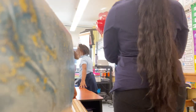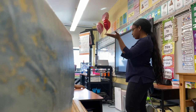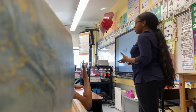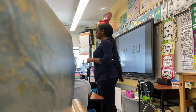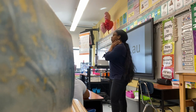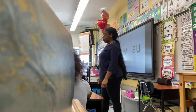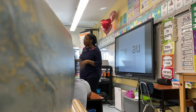Our phonics skill this week is AW — A-W spells 'aw,' and AU also says 'aw.' Everybody say 'aw'! Let's sound it out: A-W says 'aw, aw, aw.' Sound it again — draw, draw, draw. I heard somebody add an R in there — I heard 'draw,' but it's 'draw.'